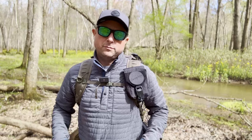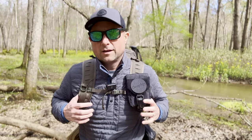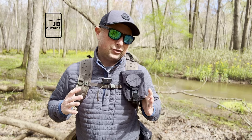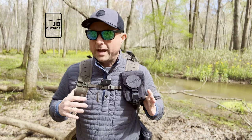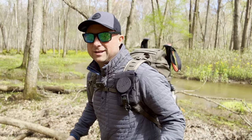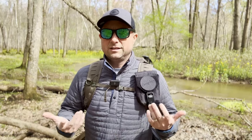Today we're looking at the Prometheus Design Works Wolfpack. What does WOLF stand for? It's the Wilderness Utility Urban Lay Flat, Wolfpack — one of the best names I've heard from a backpack in a very long time. Today we're going to look at all the features, and we're going to be outdoors for the entire video, just because this is outdoor adventure-focused. The weather's fantastic, so let's get outside and do it.